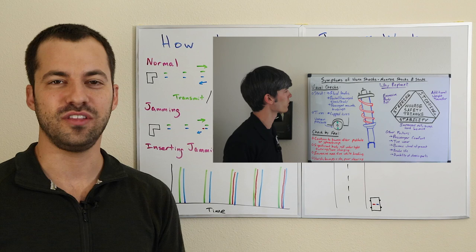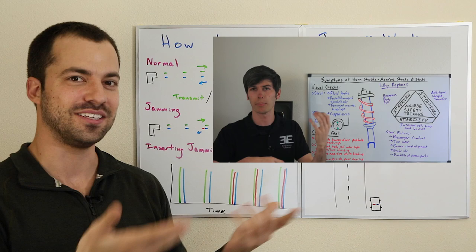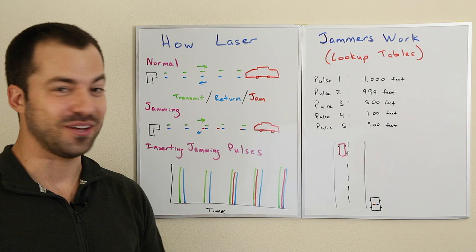I want to point out this presentation style and give a shout out to Jason Fenske of the YouTube channel Engineering Explained. He does a really cool YouTube channel explaining how things in cars work, and he does this format with dry erase boards — I really like it, so I'm basically mimicking his style.